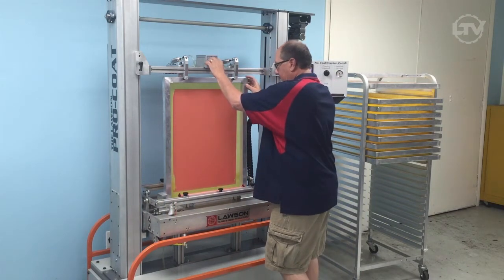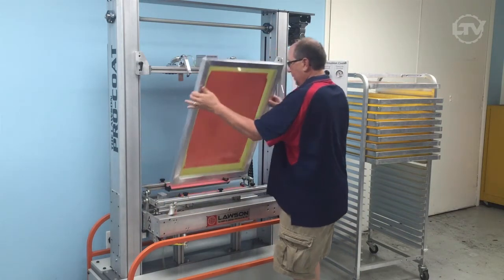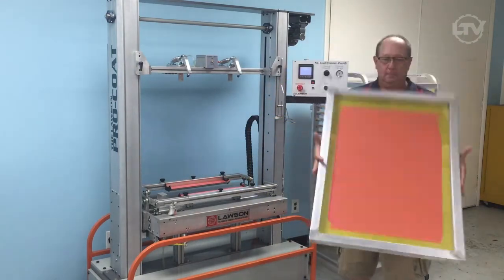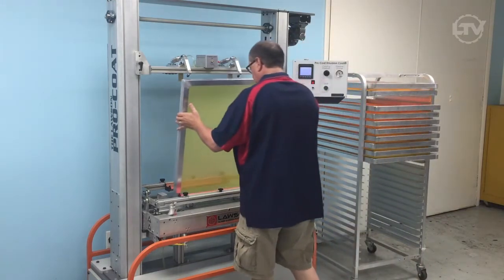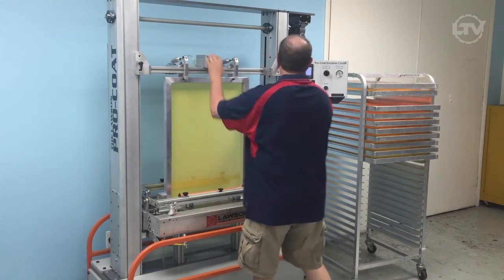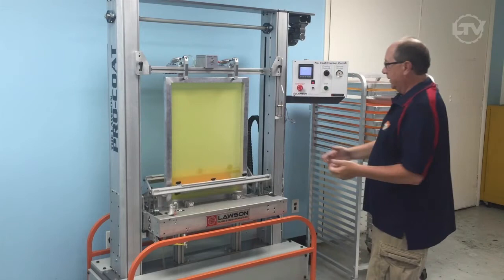Turn the airlock off, pull the screen out, and we have a coated screen. We have another screen, hit the button, and we're ready to go.